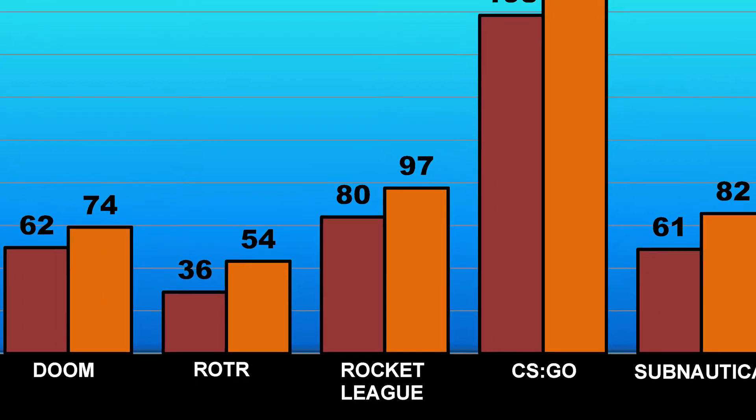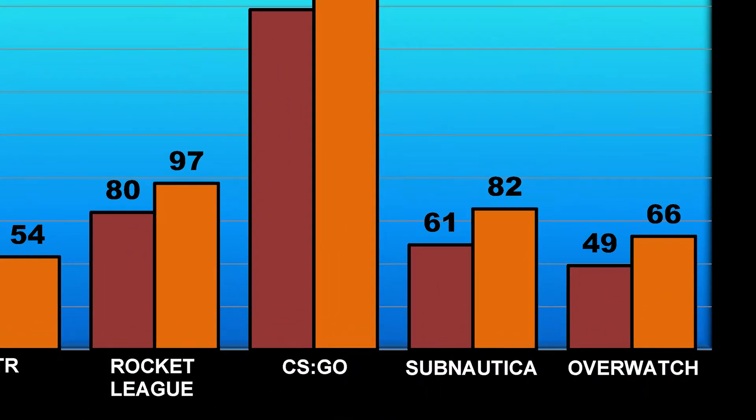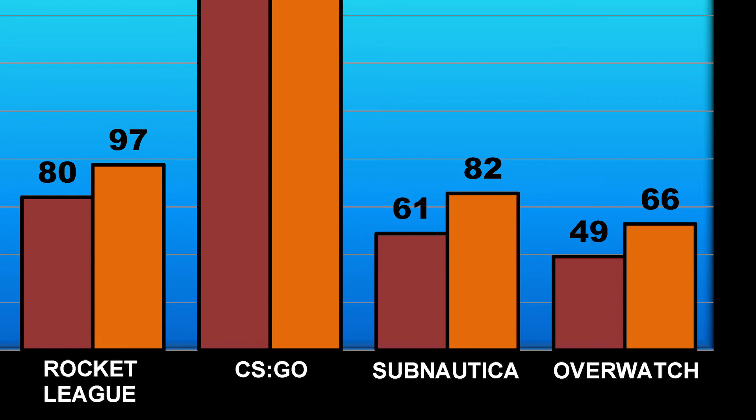In Counter-Strike: Global Offensive, both our minimum and average FPS were significantly higher than any of the other games we tested, because the Source engine that this game runs on is really not graphically intensive at all. Here we have Subnautica, a game that I absolutely love playing and testing with new graphics cards. Here we saw a minimum FPS of 61 and an average of a very smooth 82.